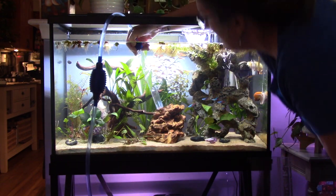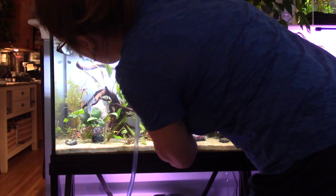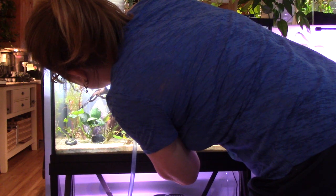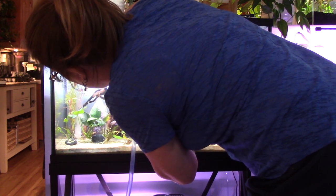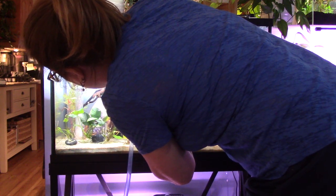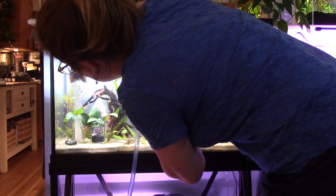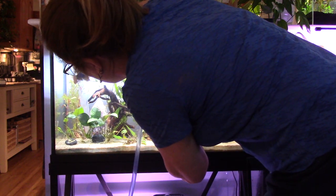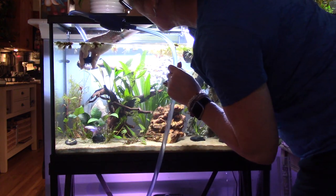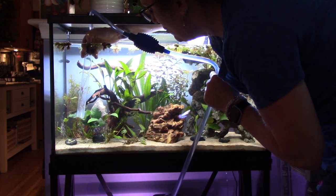I'm not stressing anybody out — I'm just trying to be as calm as I can be. There's a little mess over here I'm just going to get. I have crypts — that's a type of plant. They're not doing the best; they're definitely dying back. They call it melting — they melt back. I'm just keeping an eye on my bucket because I don't want it to overflow. That's a snail. I keep bumping into the tree.